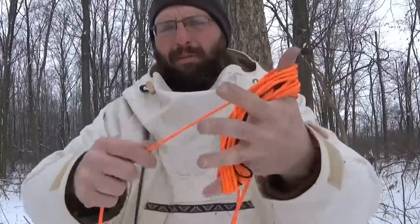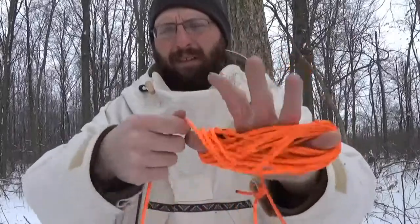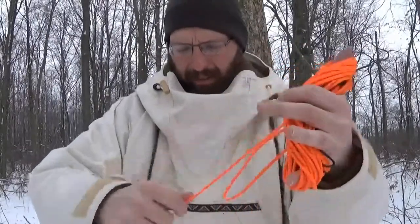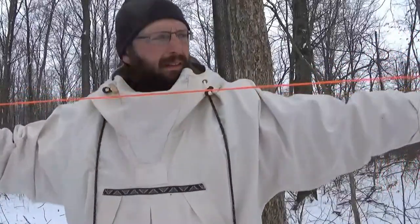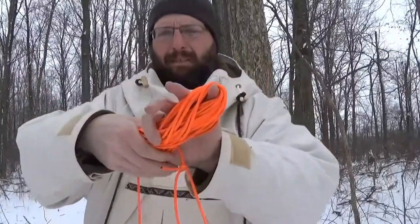Each one of these around my thumb to my pinky is a hand — this is an old-time measurement of line. This is maybe four or five feet of line; I leave myself plenty.